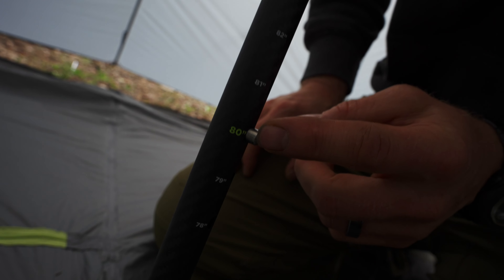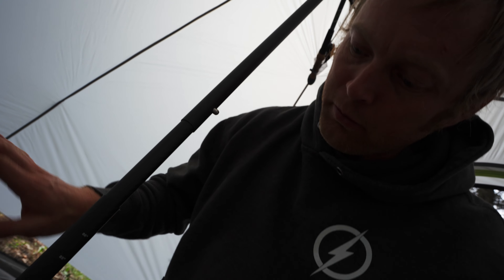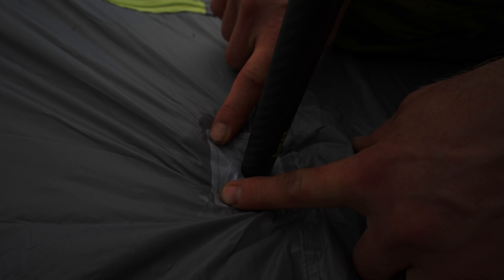If you look here, it's color-coded. So if you're pitching on a mound, it would be a little lower; if you're pitching in a dip, it'd be a little higher. There's a little mark right here on the footprint. That's a stronger material — this stuff is great, it's light, but it's not as durable. So they reinforced it with a patch of more durable material right there.